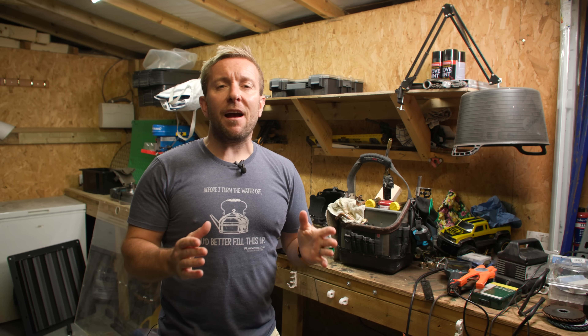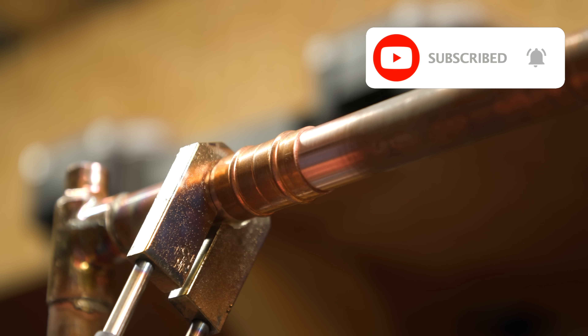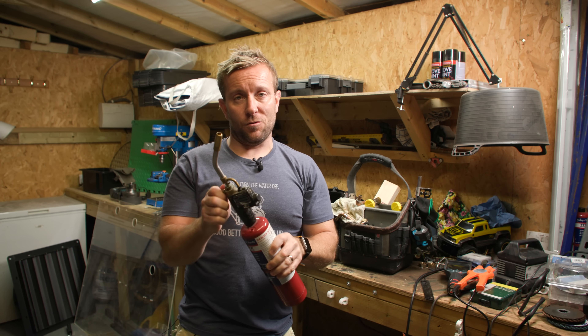Back in the shed today, guys. I'm going to show you how to solder copper pipe. We're going to do it in 15 and 22 millimetre, and we're going to do a variety of different joints as well. And we're not, through any of this video, going to use a blowtorch.